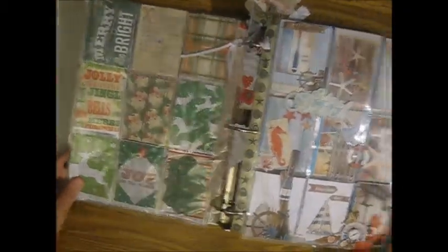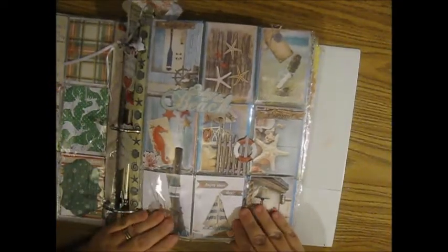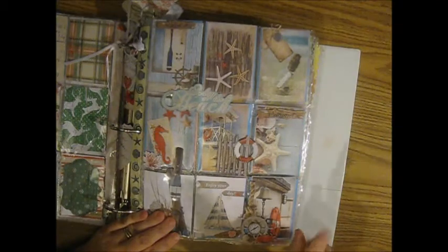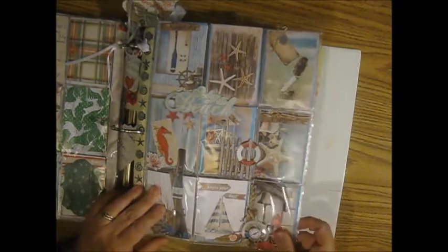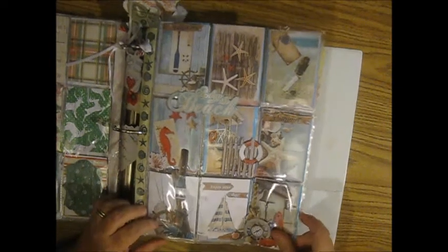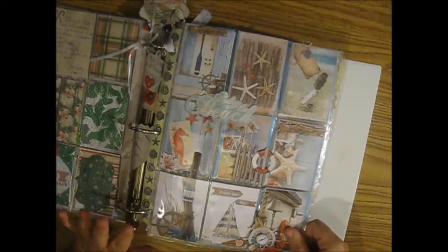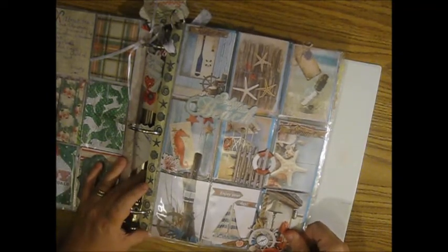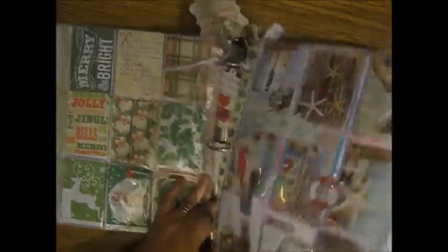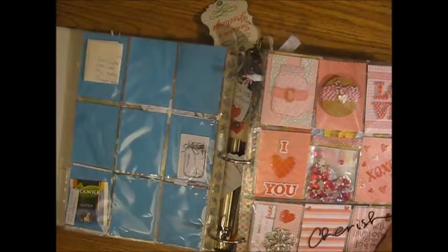She did the backs of those two. This one is one of my international ones — I have two international, one from Canada and this one is from the Netherlands. This is from Greta de Hollander from the Netherlands, and this was in August or September. I just really loved all her work and all the groups that I saw.